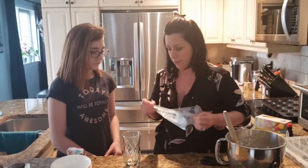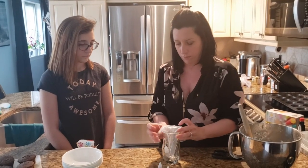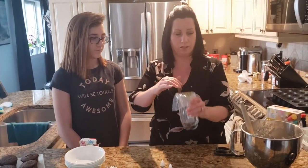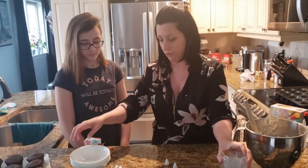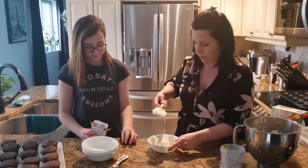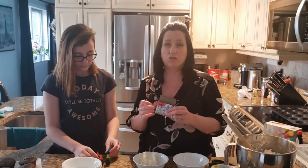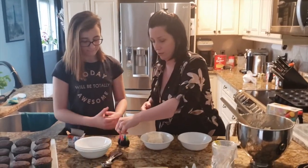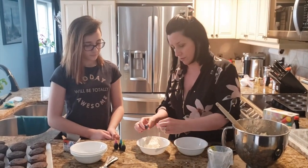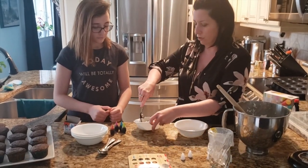The trick to filling the bags is using a nice tall glass — you put the bag in here and fold it over. Now you can fill it easier. Oh wait — we have to color the icing first, I almost forgot. We're using the neon liquid colors by Clubhouse. You can use gel colors — I recommend gel colors, but I wanted to buy stuff you'd find at the grocery store. Put a little bit — be careful, they'll stain your hands. Just a few drops, and then we'll see how the color looks. Better to add a little and add more than too much.